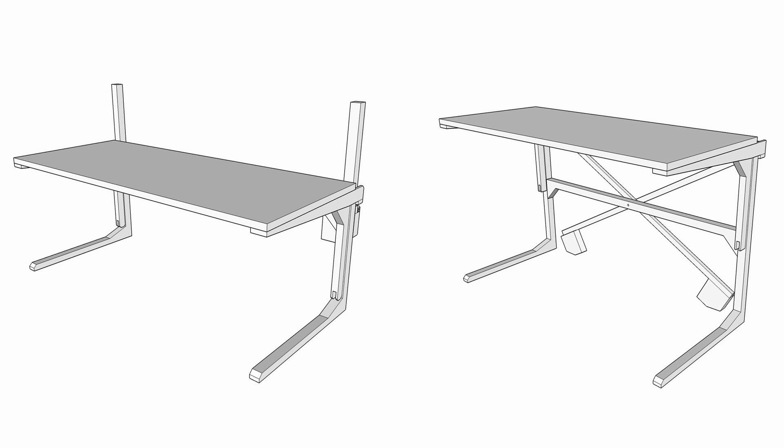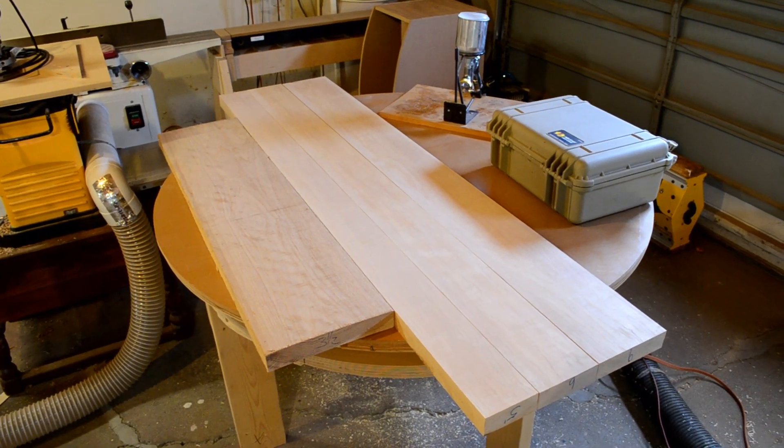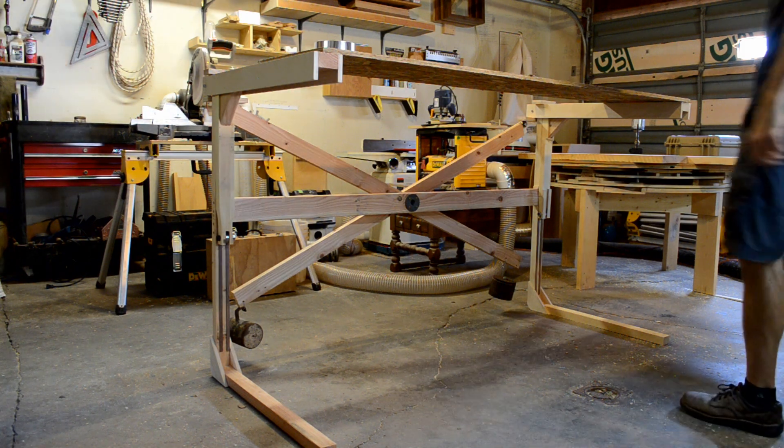I worked out the overall strategy in a model; now it's time to build. Step one: take notes from the model and begin building a rough draft version of the table. Building a rough draft is really important because if you try to go straight to the final draft you end up making no progress. That's exactly what happened here — this is a pile of hickory I bought six months ago that's sat quietly in the corner ever since.